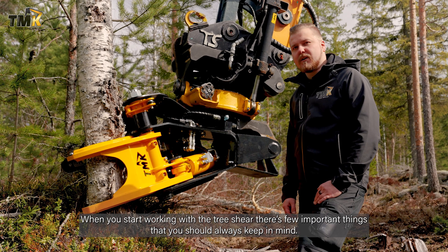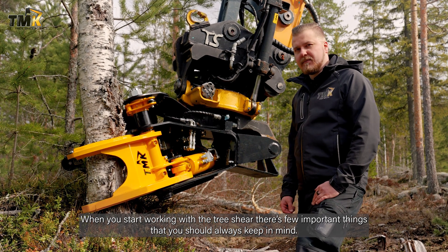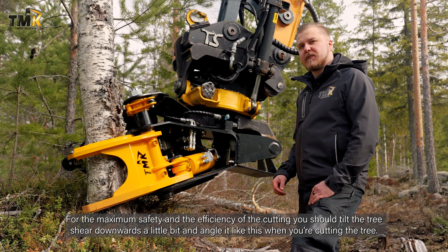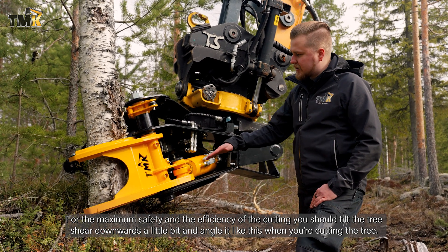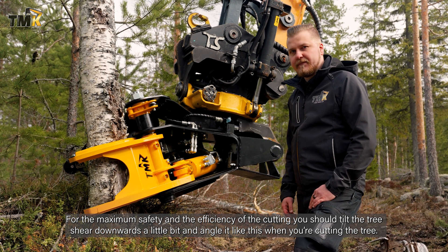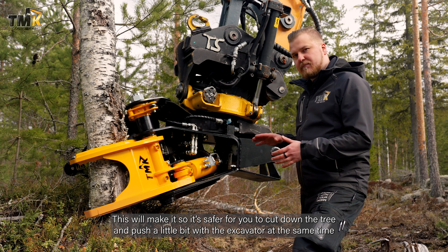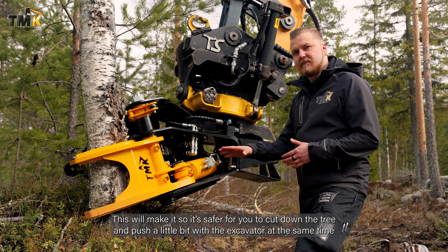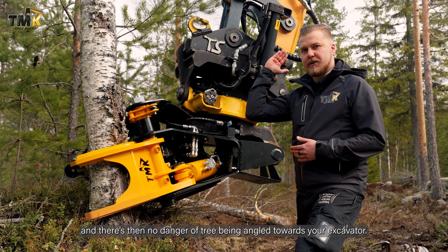When you start working with the tree shear, there are a few important things you should always keep in mind. For maximum safety and efficiency, you should tilt the tree shear downwards a little bit and angle it like this when cutting the tree. This makes it safer to cut down the tree while pushing a little with the excavator at the same time, with no danger of the tree angling towards your excavator.